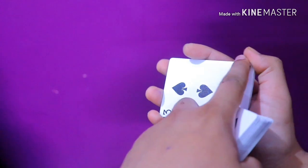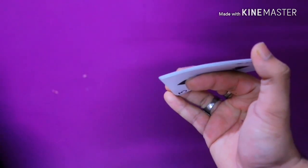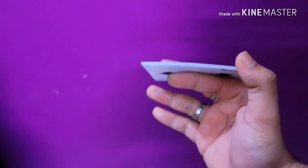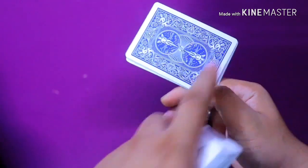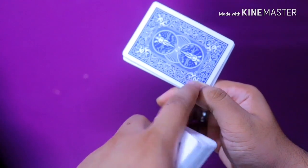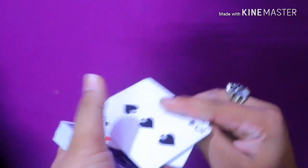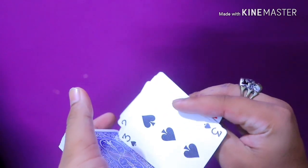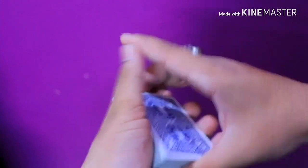I'm going to show you once again: pinky finger here, thumb here — as you can see. Rotate the packet using your pinky. Now leave the pinky, leave the ring finger — sorry — now leave the middle finger too, slowly. Hold the packet using your thumb and index finger only. Due to the momentum, your thumb and index will help rotate the packet like this and let it fall under the rest of the packet.